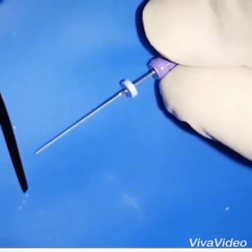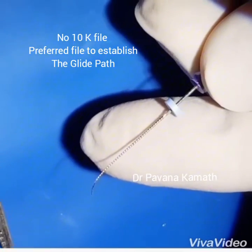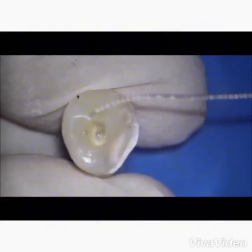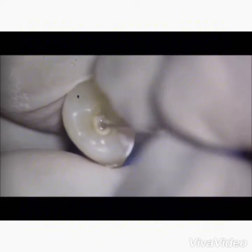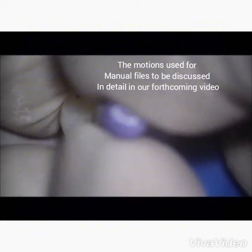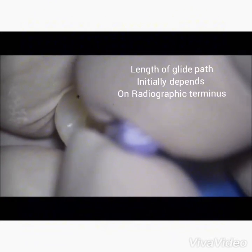The number 10 K-file is pre-curved in the apical third using simple cotton pliers. The pre-curved file is now used to establish the glide path. Place the file into the canal and follow the canal — you will feel the file slip, slide, stroke, and trail through the walls of the canal.